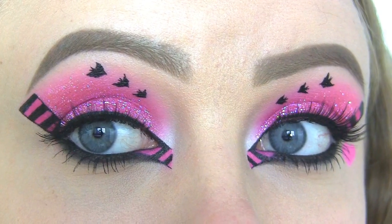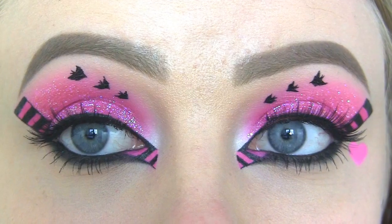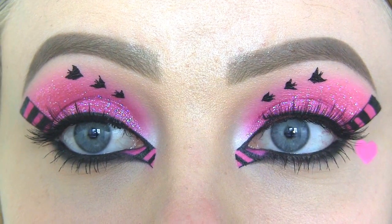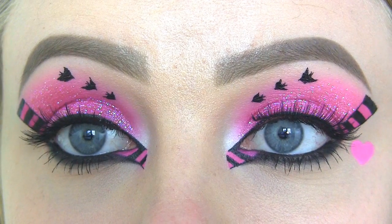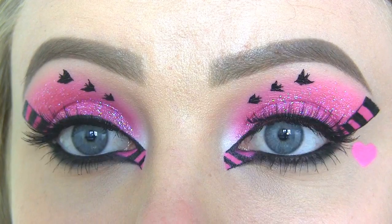Hi beauties! Today I'm doing another Monster High look, and this one is inspired by the lovely Draculaura. I've mainly used black and pink eyeshadows, drawn black and pink stripes at the inner and outer corners, some bats along the inner part of the crease, the lid is covered in glitter, and I of course added a cute pink heart at the side of one of the eyes.